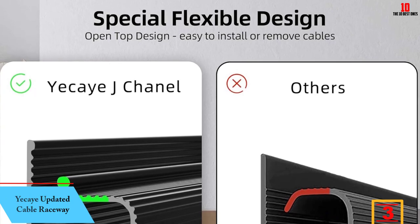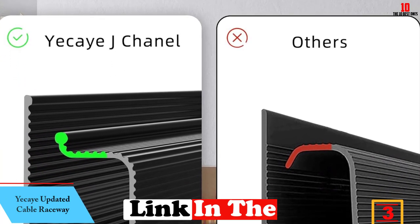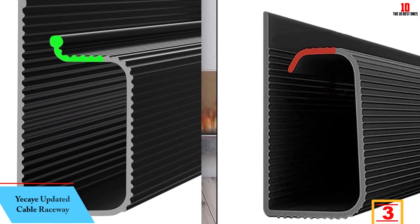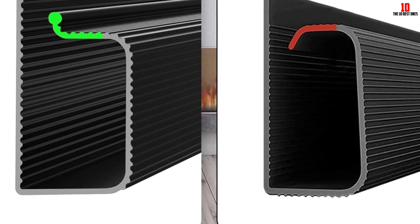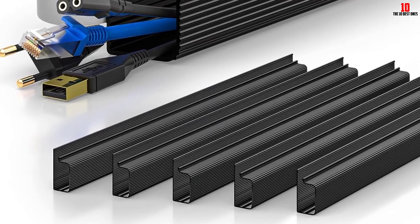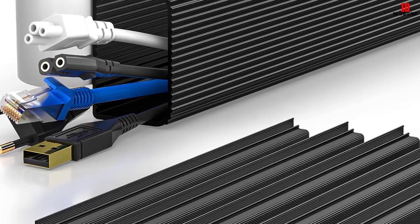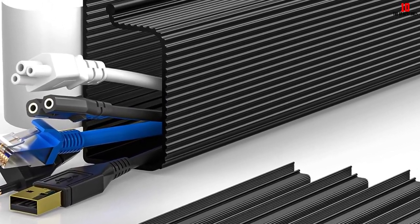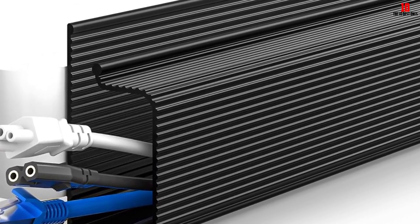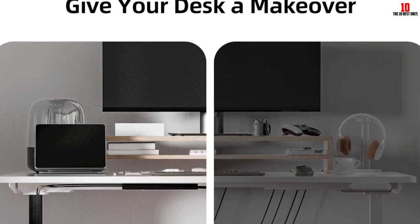At number 3, we have the Yekei Updated Cable Raceway. Designed to accommodate a massive wiring setup, the Yekei Updated 94-Inch J-Channel Cable Raceway will erase your problems with grubby wires. With a capacity of 10 power cords, I find it spacious enough to hold all the cables in my media room, so there's no way my connections will be tangling. This product has an open-top design that helps all users remove or transfer wires anytime, and it doesn't have a locking feature, so you can check on your cables every time, especially when troubleshooting.